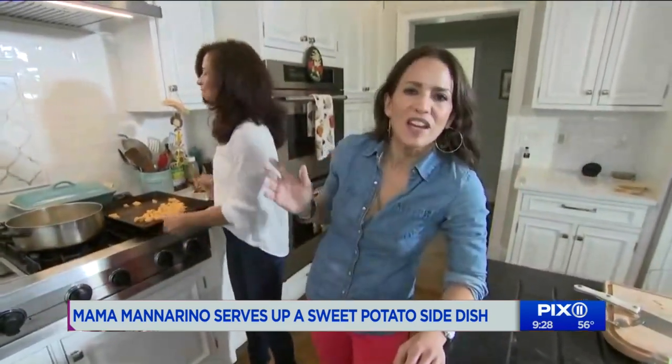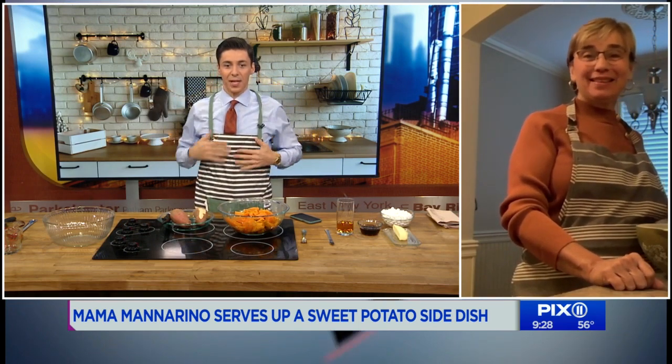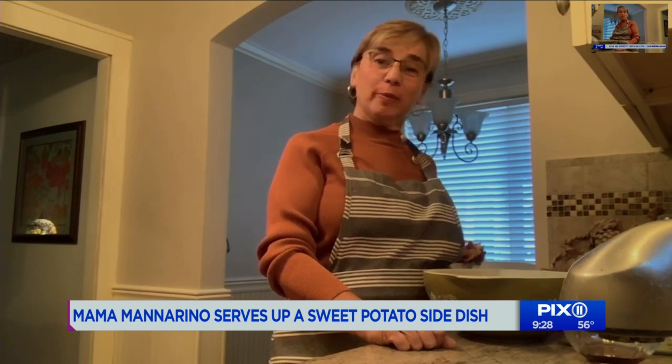Now it's time for Mama Manorino to serve up her sweet potato side dish. Good morning, Mom! We have our matching aprons on. So what are we making? We're making mashed sweet potatoes with a couple of shots of bourbon. She likes a good shot of bourbon.